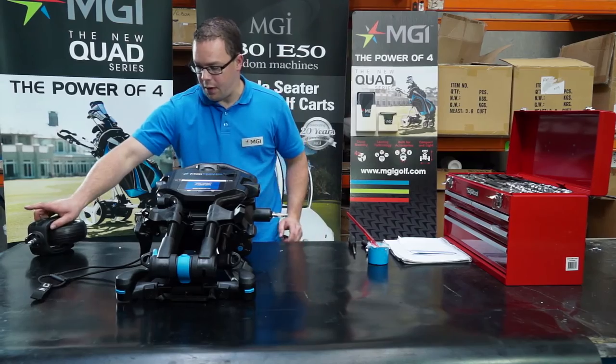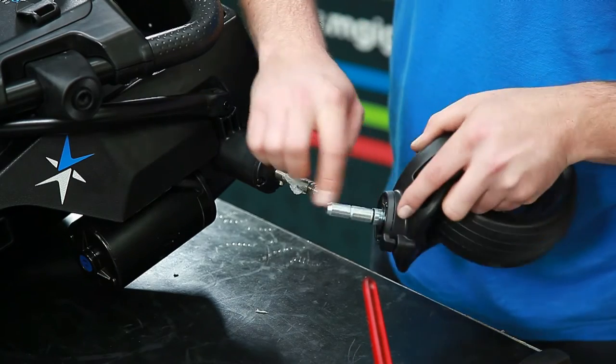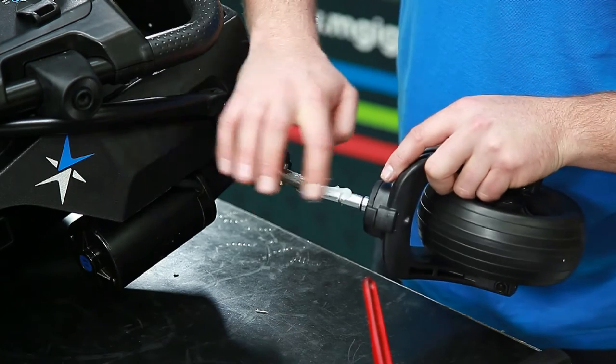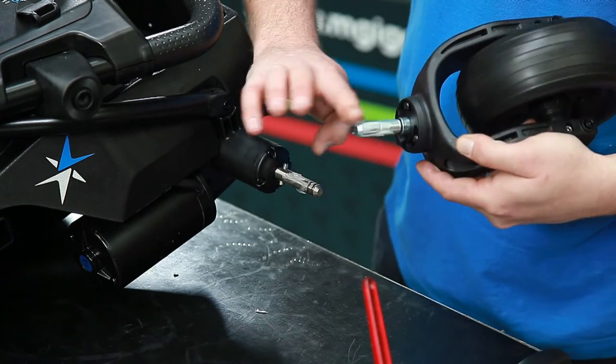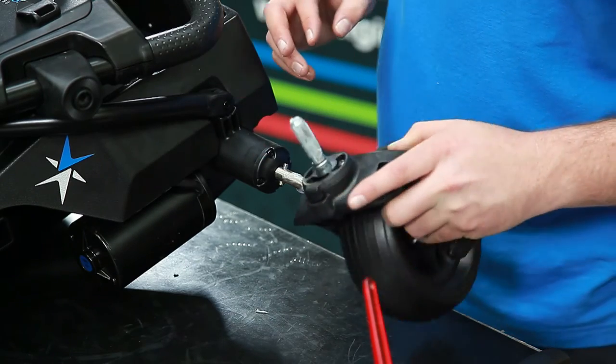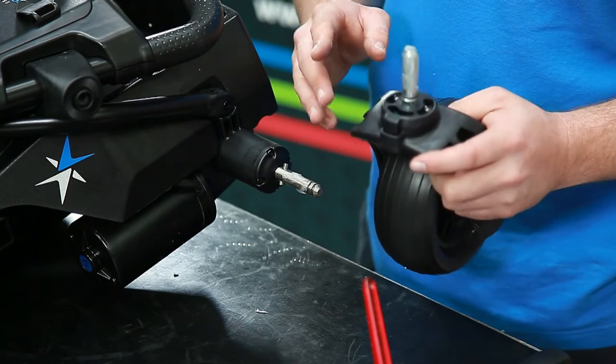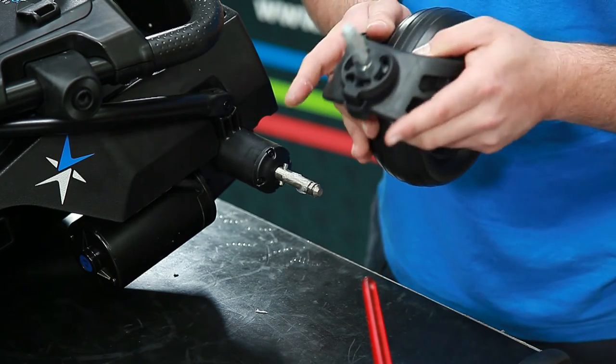You can also do this on the front wheel — just a slight bit of lubrication on the front wheel before inserting it. This will ensure that there'll be no creaks or squeaks and it'll make it easier to remove and reconnect back into the buggy.